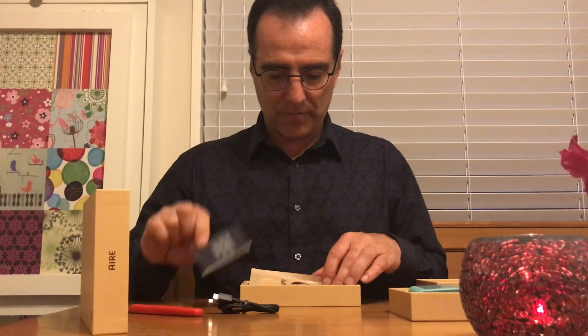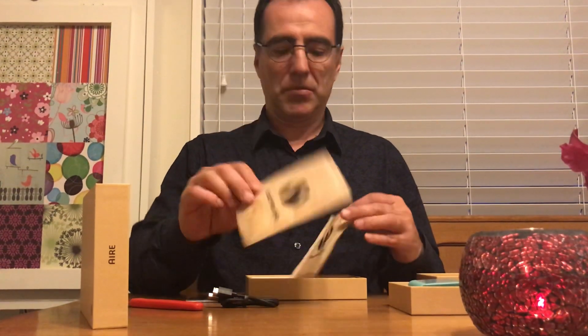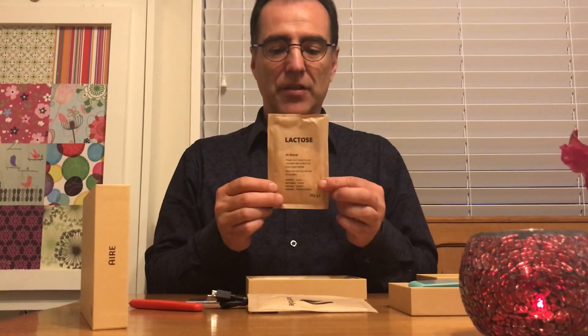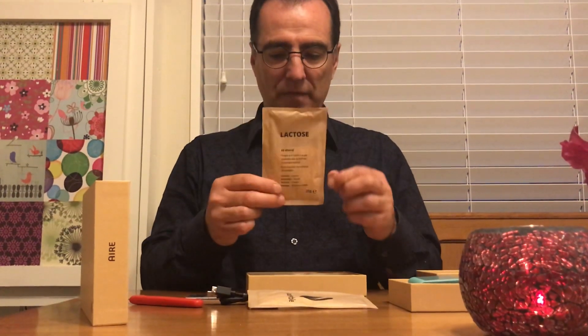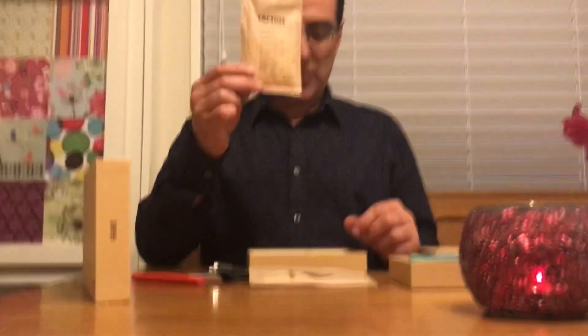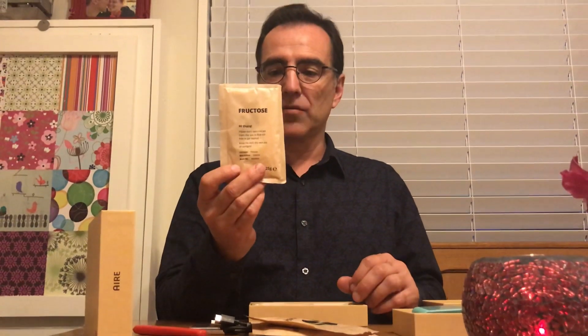FODMAP testing: Sorbitol. Lactose — the stuff found in milk, milk sugar that a lot of people, except those with the Irish gene, can't digest very well. Fructose.